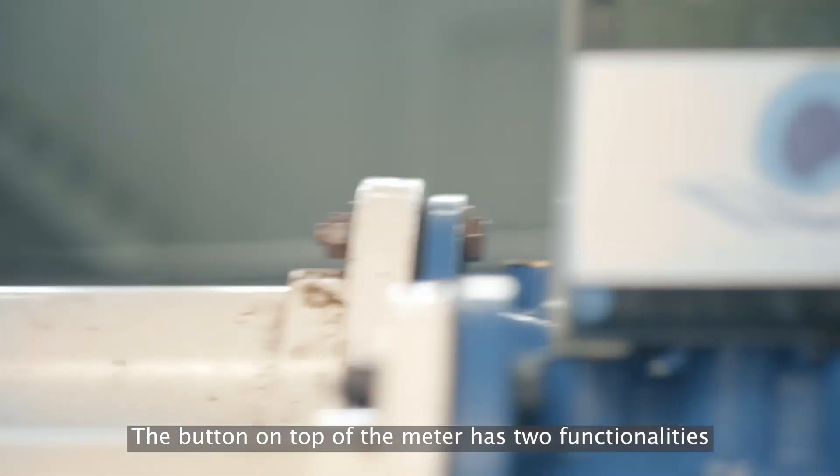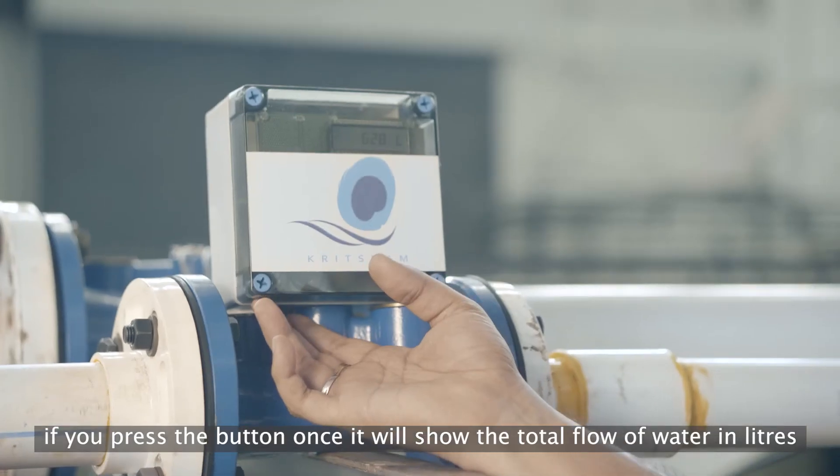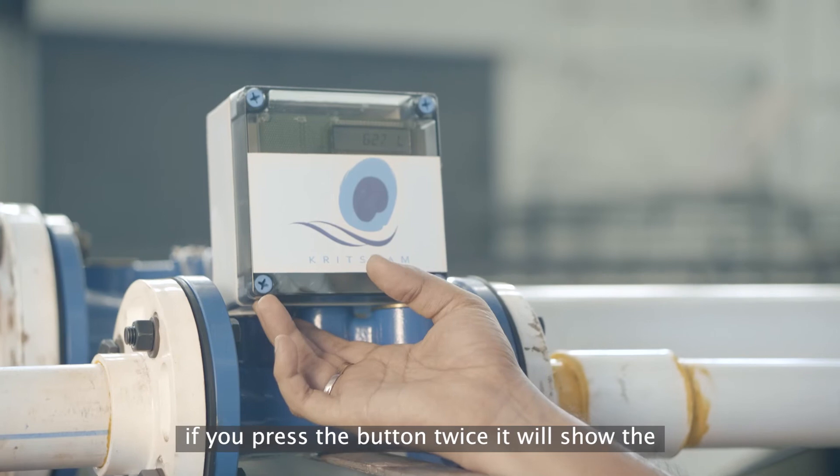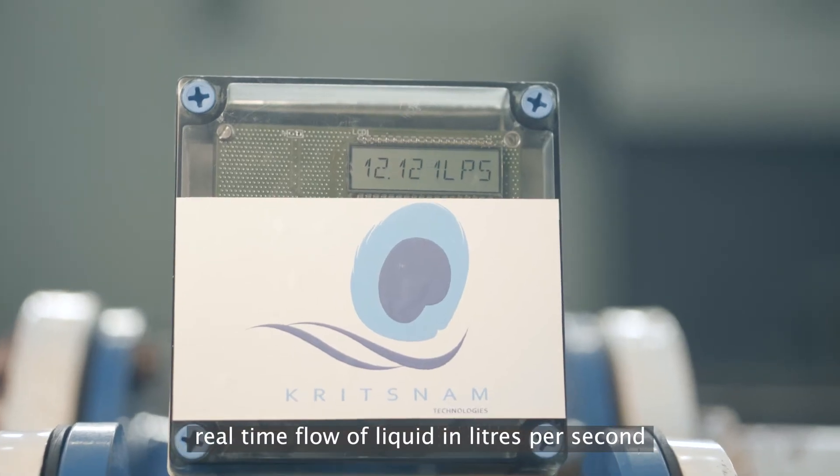The button of the meter has two functionalities. If you press the button once, it will show the total flow of water in liters. If you press the button twice, it will show the real-time flow of water in liters per second.